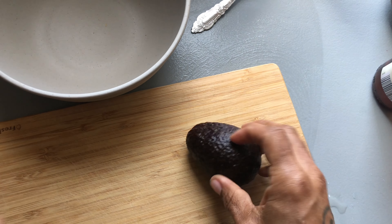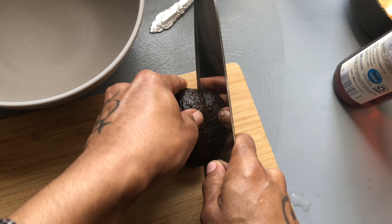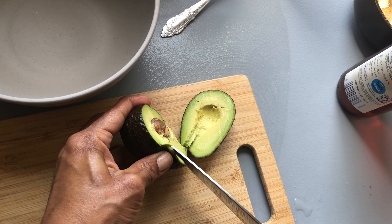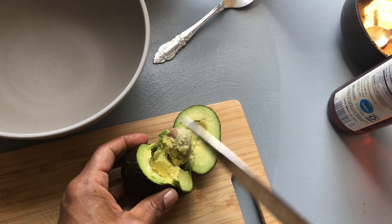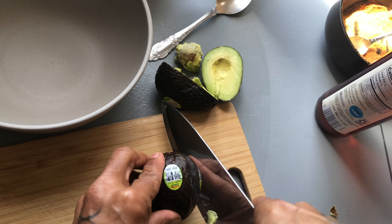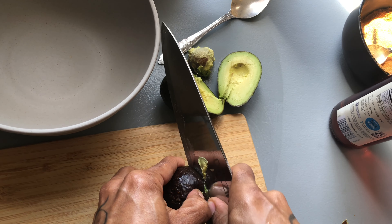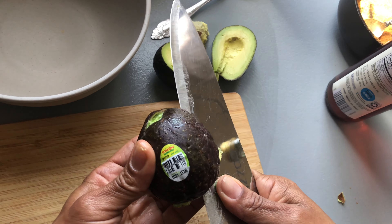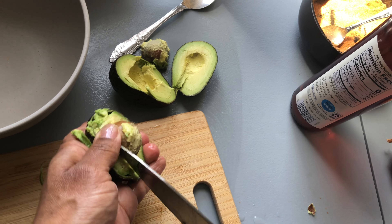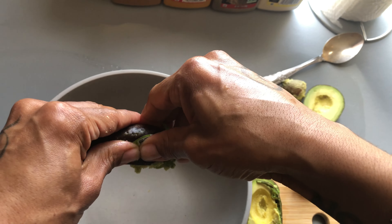I'm gonna show you how to cut these avocados — these have been washed. Sometimes I'm lucky enough that the pit will come out on my knife. I cut all the way around and then add a little bit of pressure so that my knife goes into the pit. It didn't work this time, but that's okay. Now I'm getting it out of the skin.